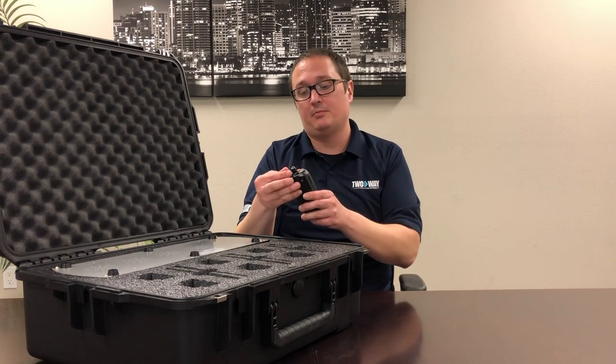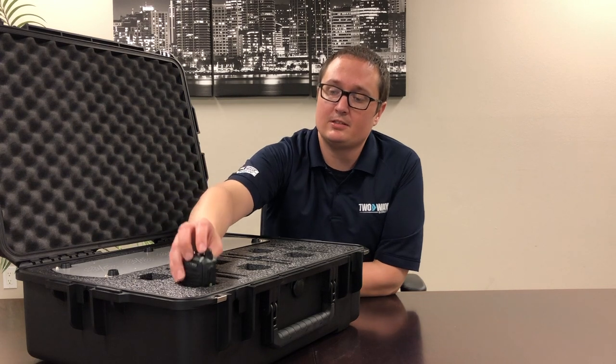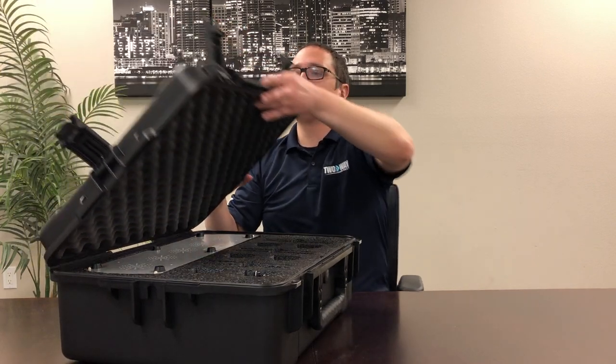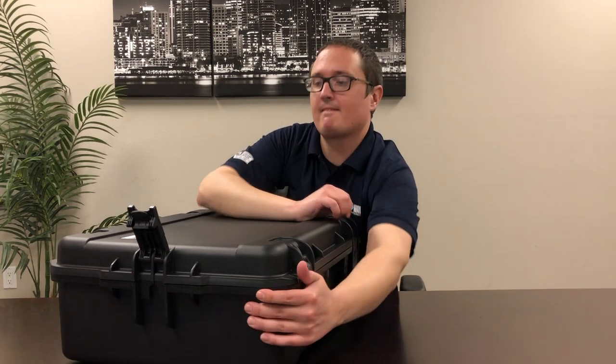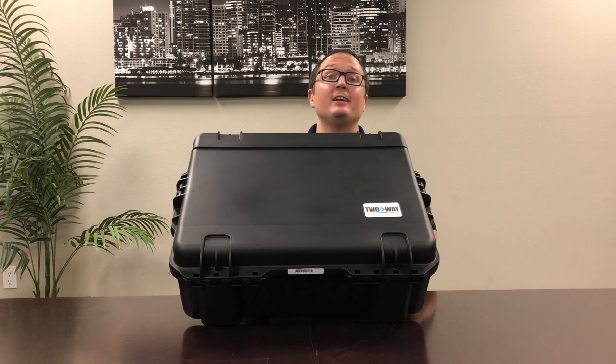Making sure that the radio is turned off, slide that right in there — perfect fit. Then close that up and you're ready to go.